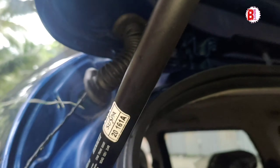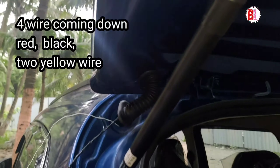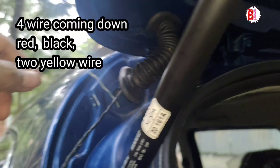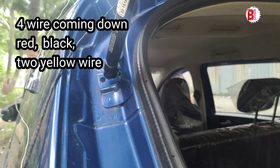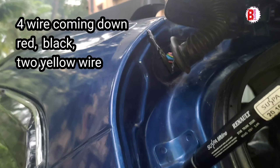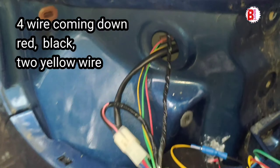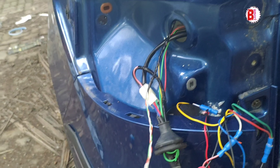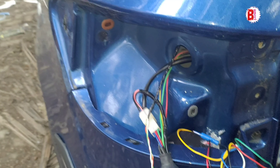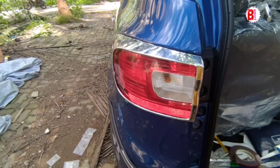We will put it into the top and route it here. We are going to pull it out and I will put the two yellow lines on the two sides, then I will put the red one and the black one. Our wiring is completed and we will test it again — this is our box, all set up.